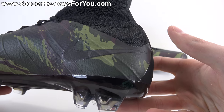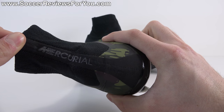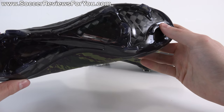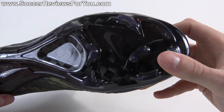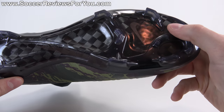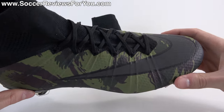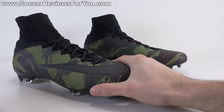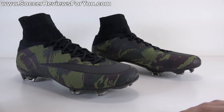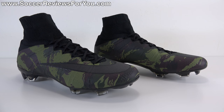All the exposed Flyknit is solid black. The camo pattern is on the Nike Skin top layer covering the Flyknit upper. You have a black-on-black Nike swoosh at the front and back, but the middle part is almost a dark gray and is actually reflective — a cool detail you don't really see in online pictures. The Mercurial branding going down the back of the collar is also reflective. The bottom is pure black carbon fiber with fully clear studs.